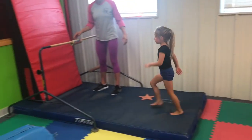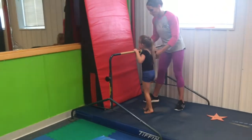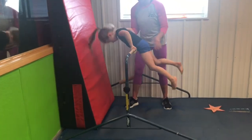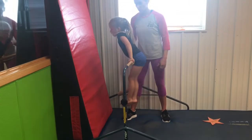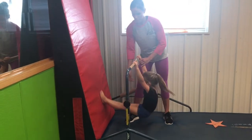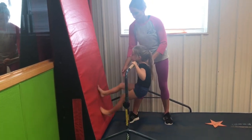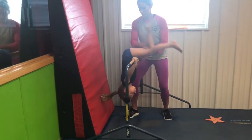After that is wall pull over with spots. Starting with their chin on the bar, walking their feet up the wall and then sitting up into a front support. They should always be keeping their chin on the bar until they kick over.